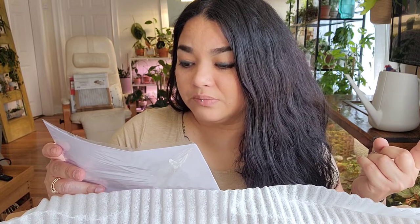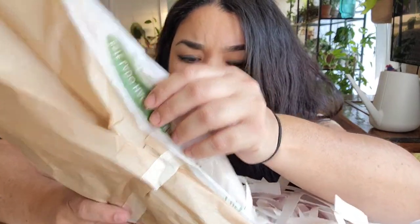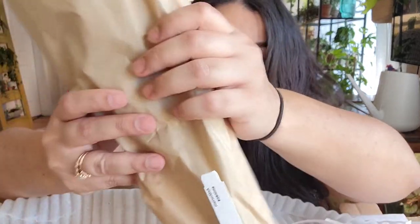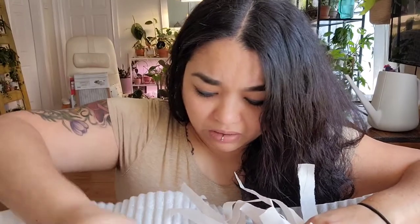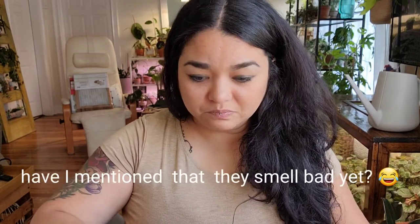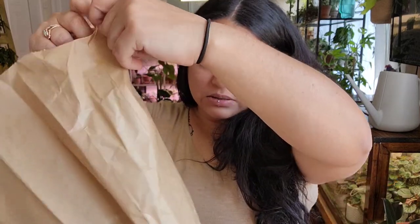Oh my gosh, it's disgusting. I don't think I have ever had a box that smelled this bad. They are coming from Ecuagenera, Ecuador, and it's one anthurium and two philodendrons. It smells so disgusting. I hope this is not a bad unboxing — is there a dead animal in here too? This smells disgusting. I'm in a hurry to see if they're okay.